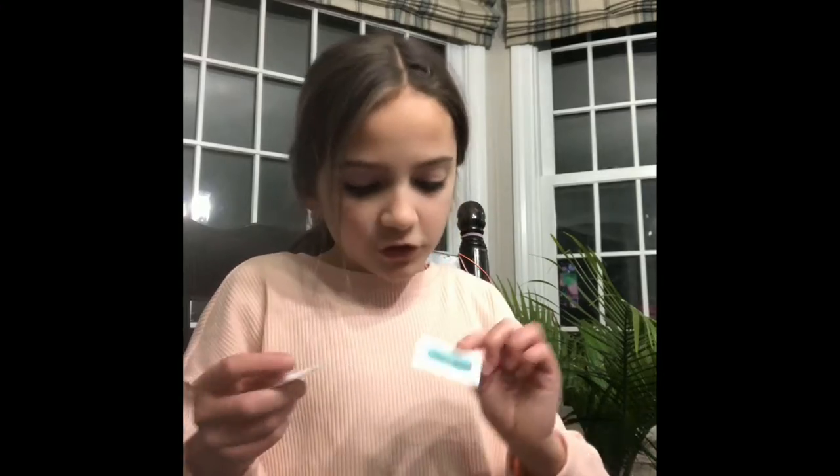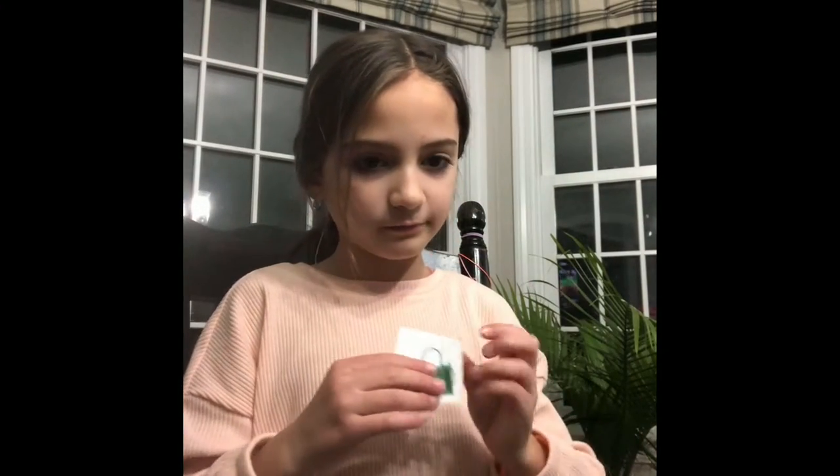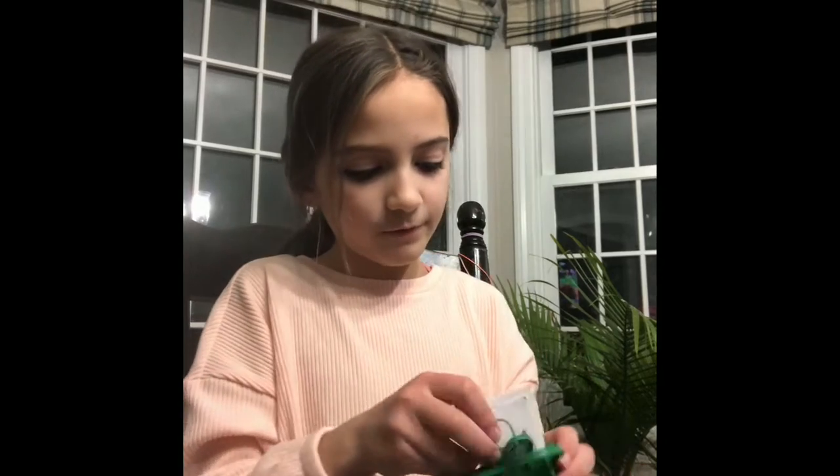Oh, I got a second sticker! I chose the little purse that I got. I'll put the little stickers inside of my purse. This purse is ready to go. On to the next one.